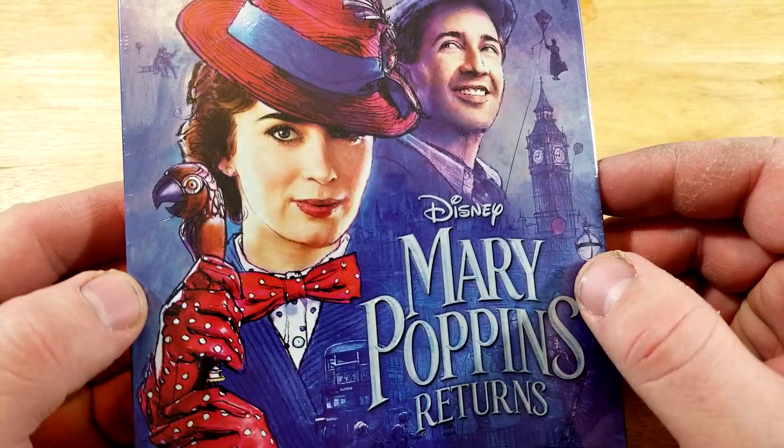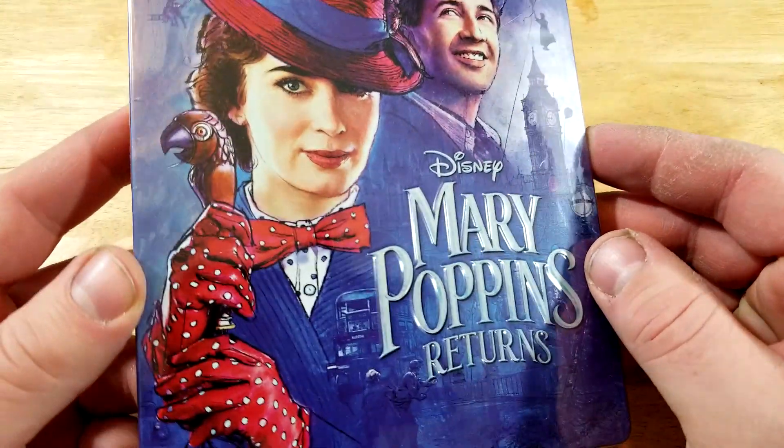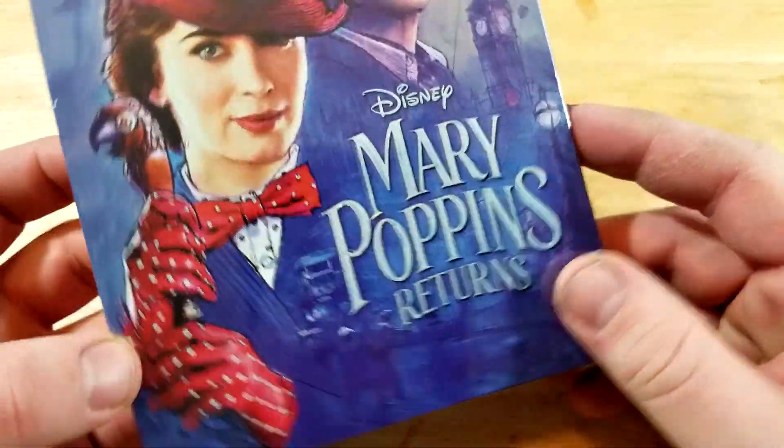This is kind of a cool artwork here — like a drawing, or I don't know what you'd call it, a painting. Definitely looks cool. Definitely like the look of that.